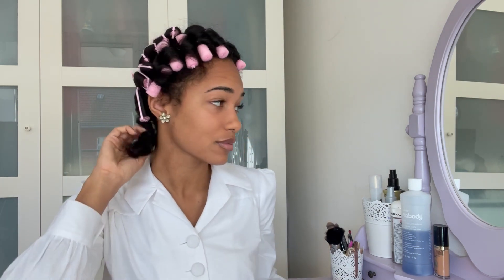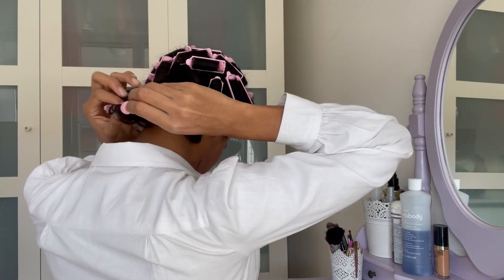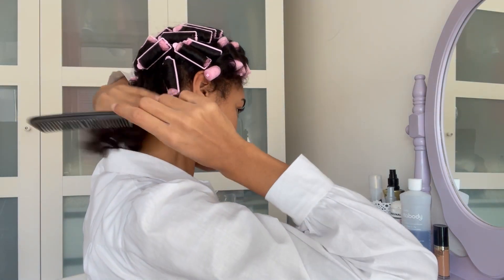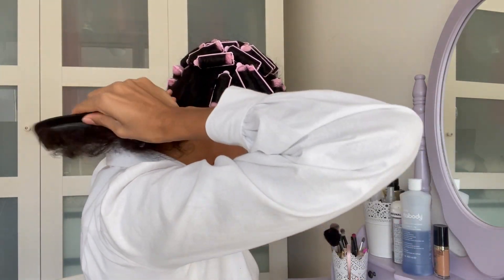To start off I am taking out all the sponge rollers. I usually start at the back and then work my way to the top of my head. Then I'm starting to brush out my hair in the back. I'm doing this row by row and as you can see I am just simply brushing through it.